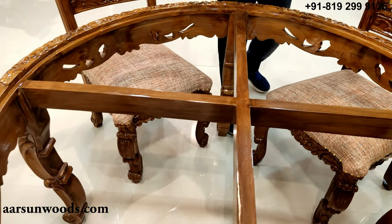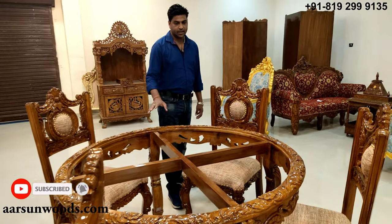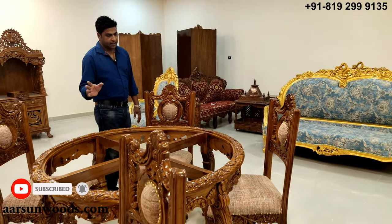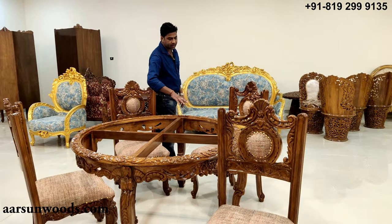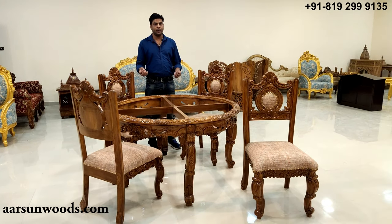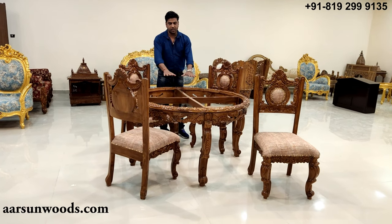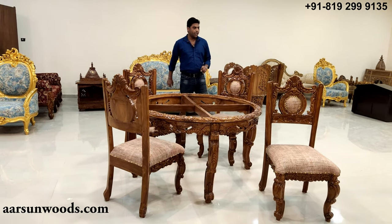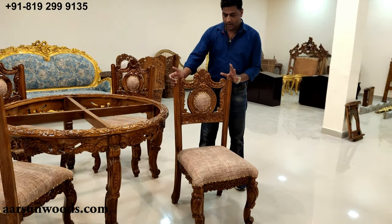Marble and glass we do not provide, because it is not easily transportable. You can procure it locally — any glass or marble shop will cut it to the same size and you can simply place it on top.